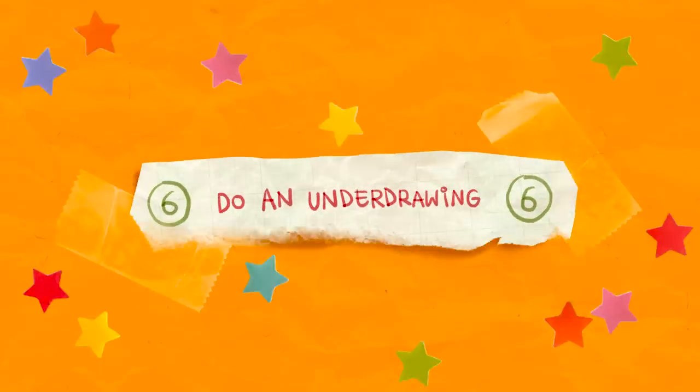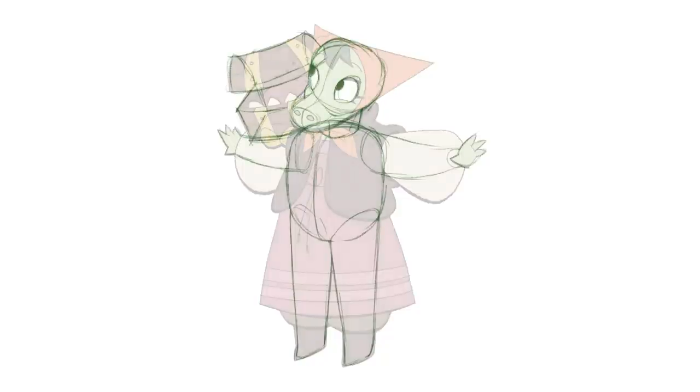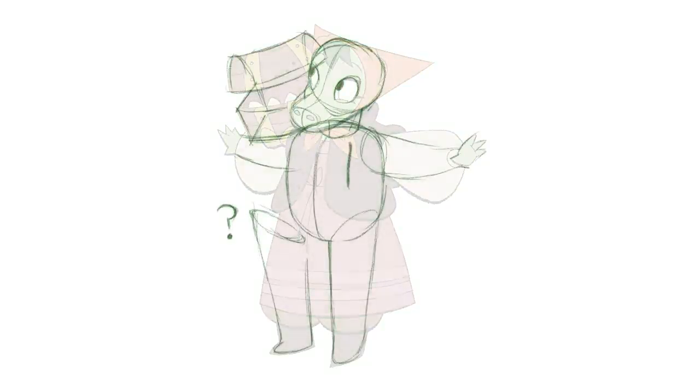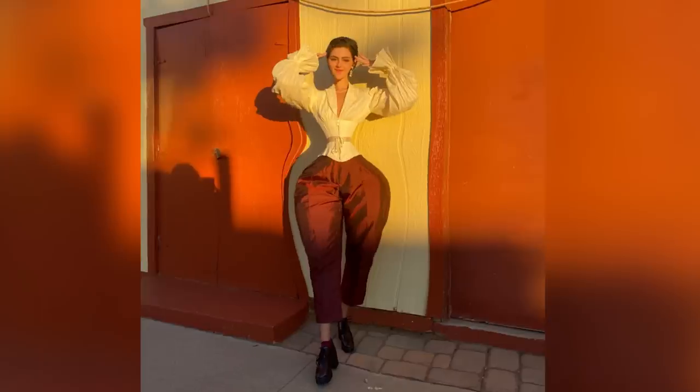Number 6: do an underdrawing. Sometimes we get carried away in the sketch phase and forget to consider what's not on the surface — like how to connect limbs to a torso. An underdrawing marks in the things we don't see in the final image but are still technically there. For example, if someone is wearing a big flowy skirt, they still have legs underneath connecting to hips and a torso. Figuring out what's happening underneath can reveal anatomy problems to fix. This is also good to check on things like horizon lines and ground planes.